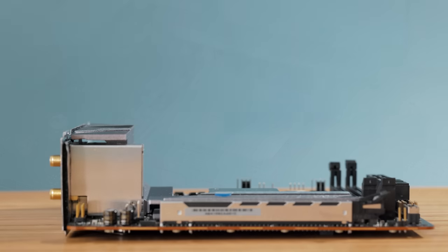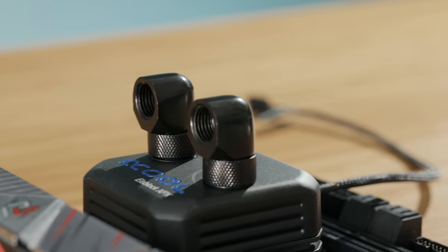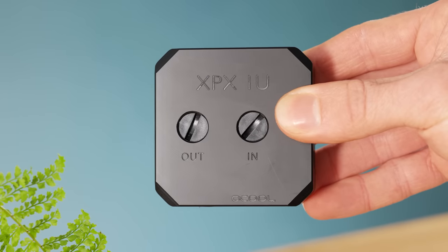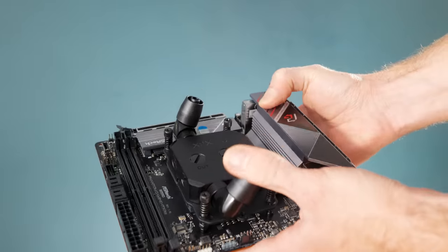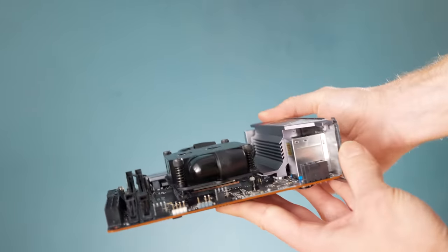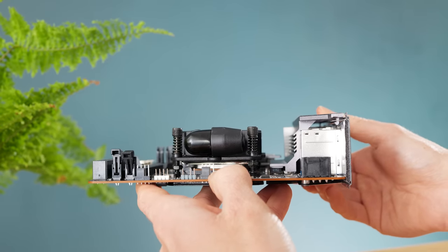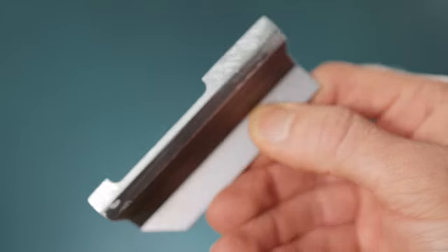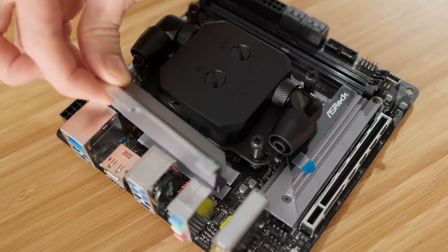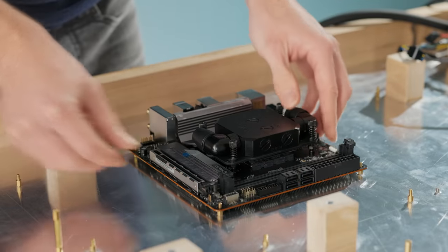Instead of using a standard water block, which has connection points on the top making it too thick to fit inside the table, I'm going to be using a much thinner block that has connection points on the sides, keeping it extremely low profile. In fact, the only bit now that's too high is this heatsink. ASRock actually do sell a similar board that features a much lower heatsink, but as I have this one to hand, I'm just going to trim it down instead. This will affect its cooling performance slightly, but it will be compensated for by good airflow over this area.